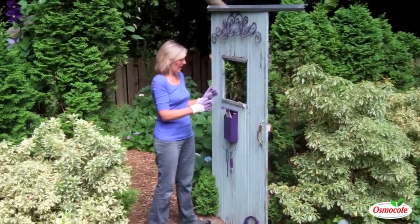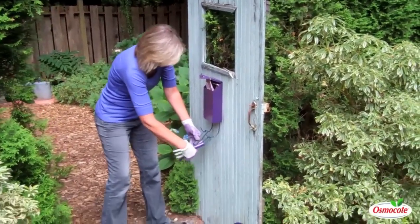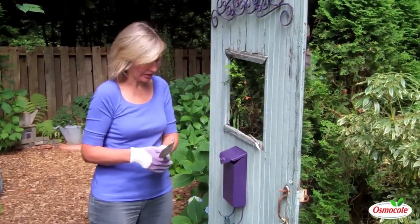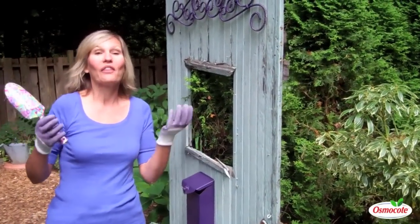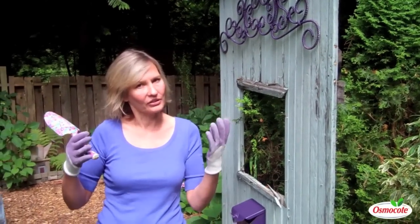Here I've used an old door and then I spray painted a mailbox deep purple. I've got my purple painted tools and more tools with purple on them, and wearing my purple gloves, of course. And this is all in celebration of my favorite purple clematis.